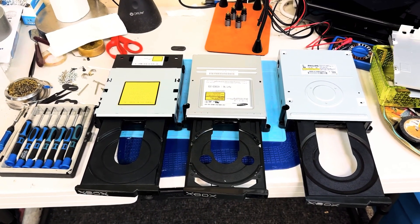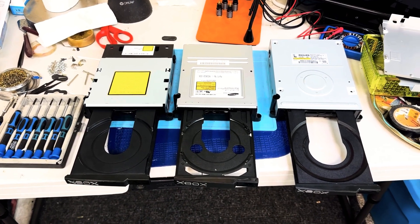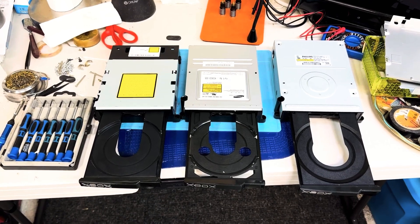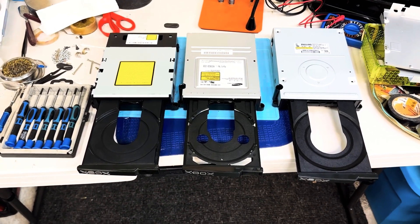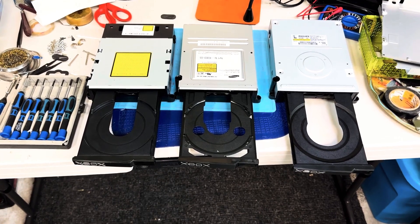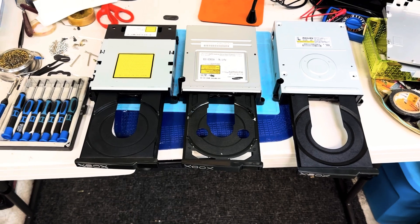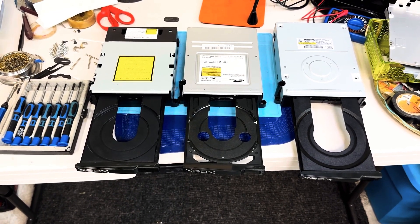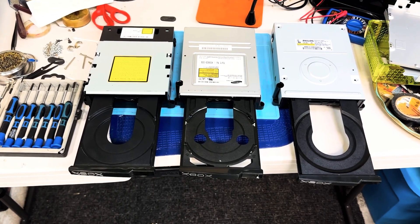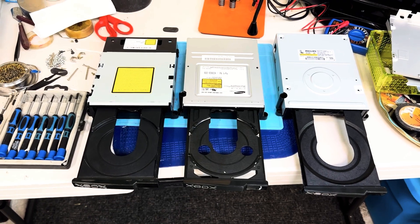Today, I'm going to be showing you how to maintain your original Xbox disk drive. There were three models produced during the life of the original Xbox. Those include the Thompson drive on the left, the Samsung drive in the middle, and the highly sought-after Philips drive on the right. I'm going to be covering a few key points for each drive and the overall maintenance of your disk drive.